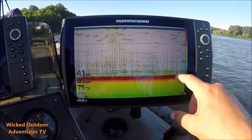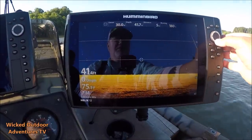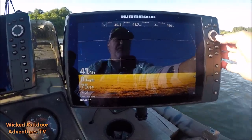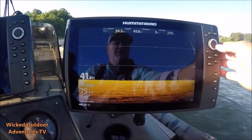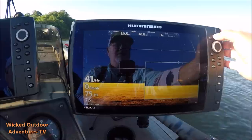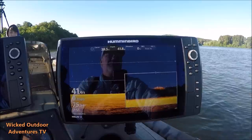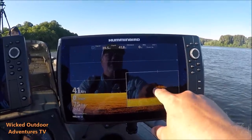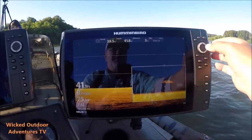We're marking some fish right here. We're going to go to the down imaging to see if we can get a picture of him. We're going to zoom in on him. Looks like a big old striper — you can see his eyes right there, the big eye on the fish. He's a sight feeder; he's a striper. So we've got a striper underneath us, right underneath the bait.